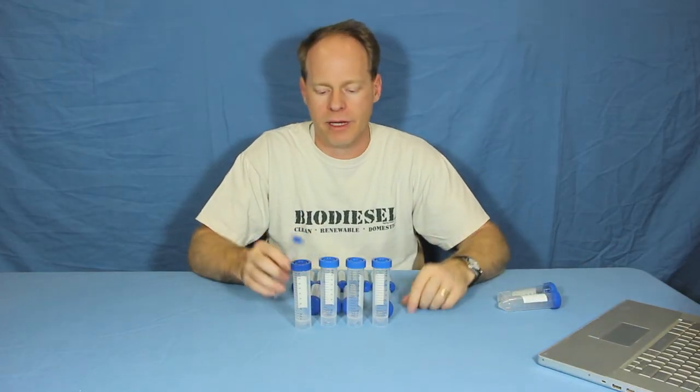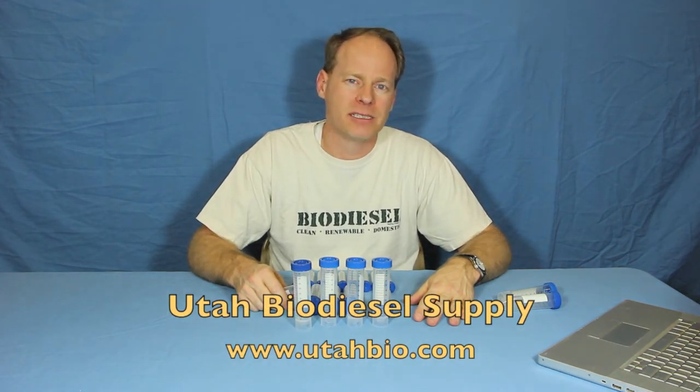If you need custom different sizes, one of each, give us a call — we're happy to do that. You can learn more about these products at Utah Biodiesel Supply, website utahbio.com. Be sure to subscribe to our videos so you can see more products, and thanks for watching.